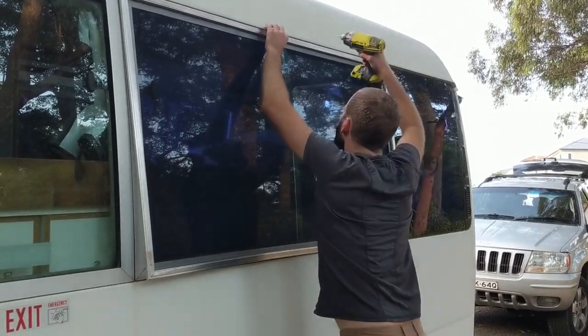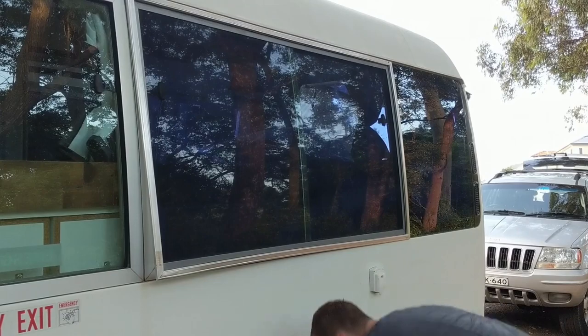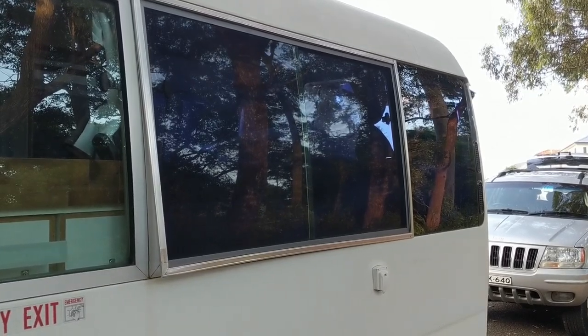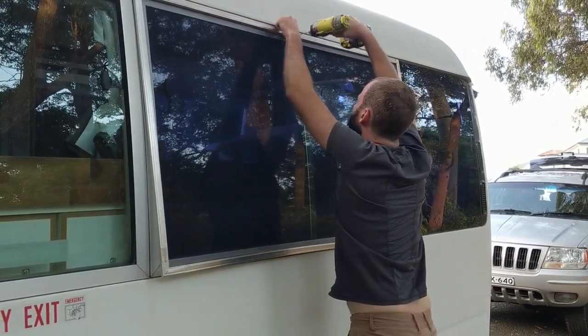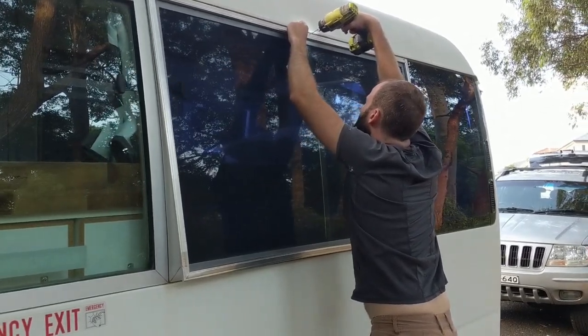We're pre-drilling some holes to screw the screen into place. We've already screwed two in while Shane held it. We're using stainless steel screws since they'll be outdoors in the weather — hopefully less likely to rust. It's looking really good, it fits pretty much perfect.